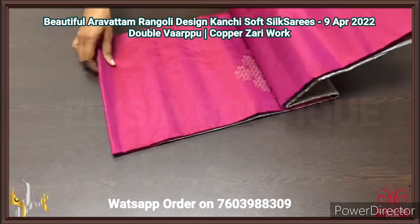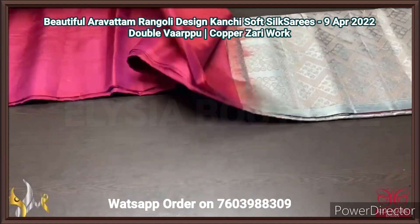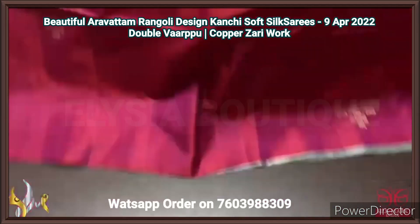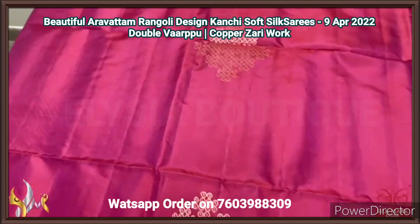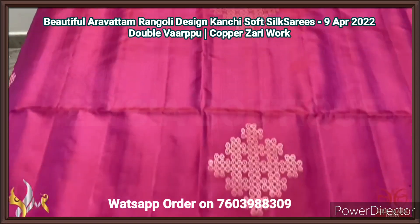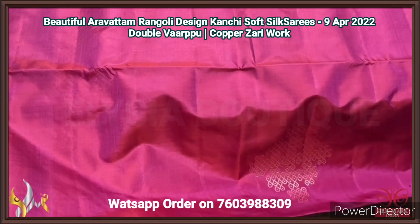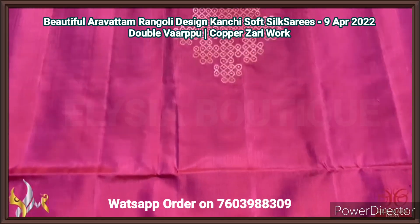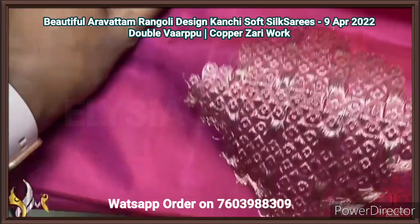Pure Kanjivaram soft silk saree, double warp. A very beautiful and traditional rangoli design pattern done using copper zari weaving. Here we have a beautiful aravatam design rangoli on a plain beautiful saree, borderless concept. The saree is in maroon and pink mixed colour — very beautiful colour — and we have the rangoli design traditional motifs done using original copper zari.